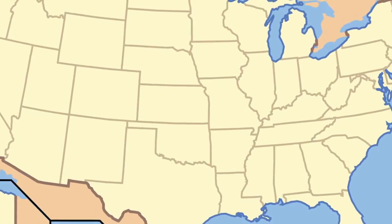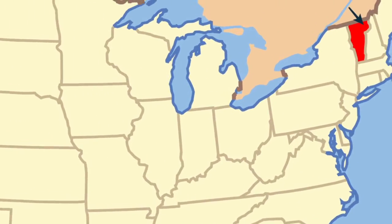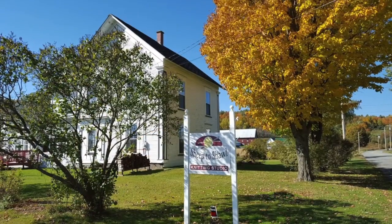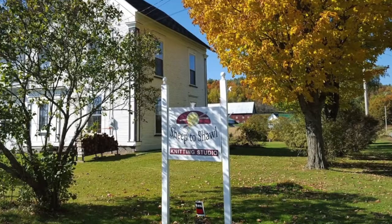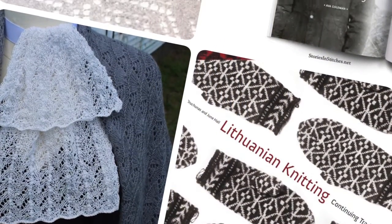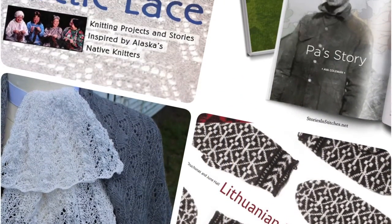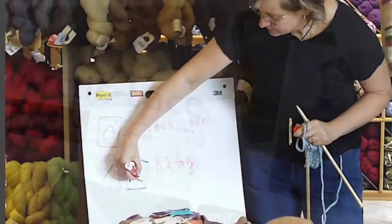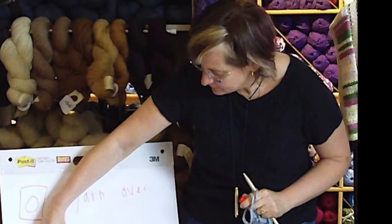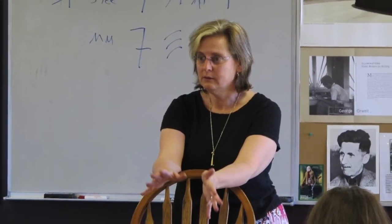I live in the Northeast Kingdom of Vermont, 15 minutes from Canada actually, and I have a studio, a classroom, and a small yarn shop in my 150-year-old farmhouse. I've been designing knitting patterns and writing knitting books for over 10 years, and really one of the things I love most about what I do is teaching. I've taught workshops in the U.S., in Canada, and even in Europe, as well as online.